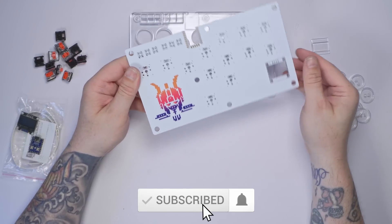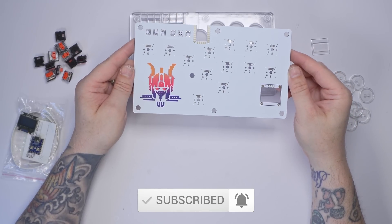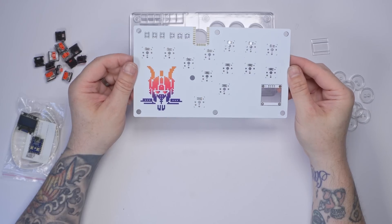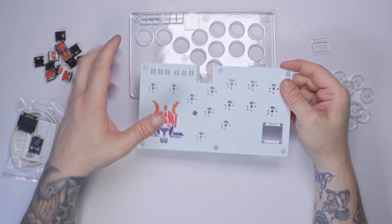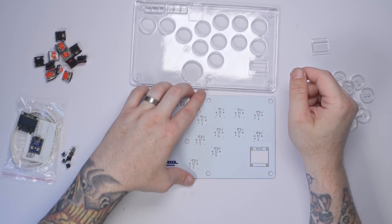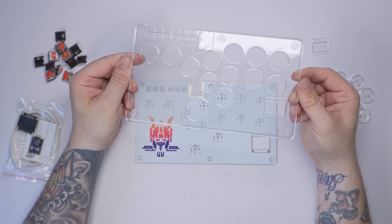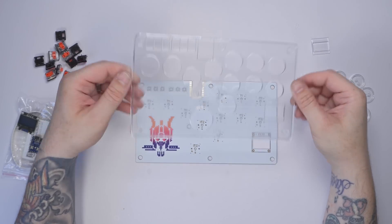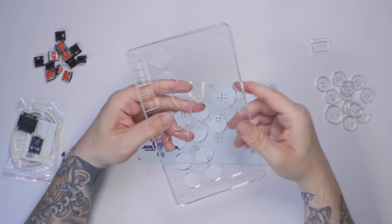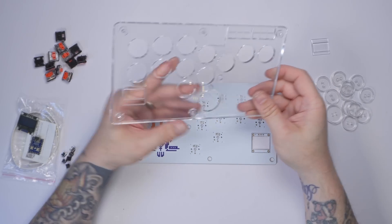This PCB has got something a little bit special — I've got my logo color-printed on it, as you can see here. JLCPCB is the sponsor of today's video. Now, what's the point of a fancy PCB if no one can see it? So we're going to be using this clear transparent 3D resin-printed top shell by JLC3DP.